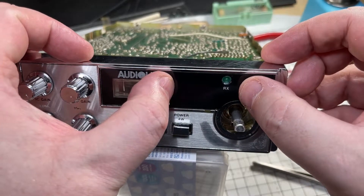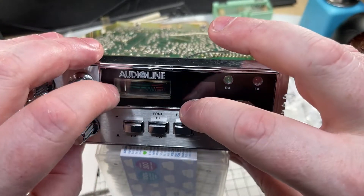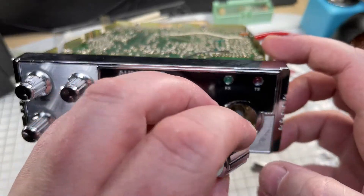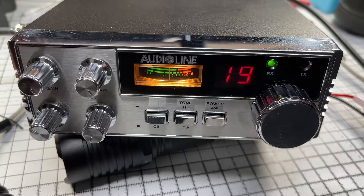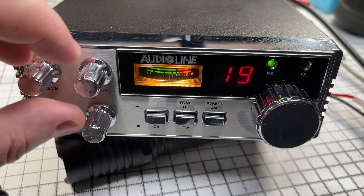A little bit of adhesive finishes off the front. Doesn't look too bad at all now. So apart from the worn-off lettering on the front, I think we've managed to get this radio into somewhat of a working condition.